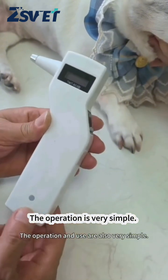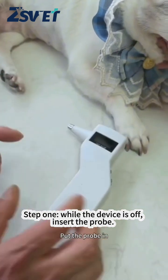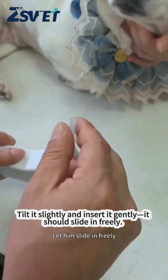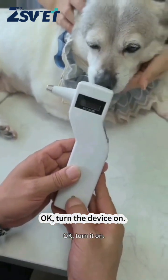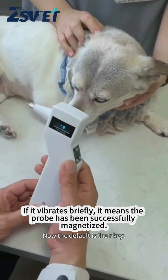Operation is very simple. Step one: while the device is off, insert the probe — tilt it slightly and insert it gently; it should slide in freely. Then turn the device on. If it vibrates briefly, it means the probe has been successfully magnetized.